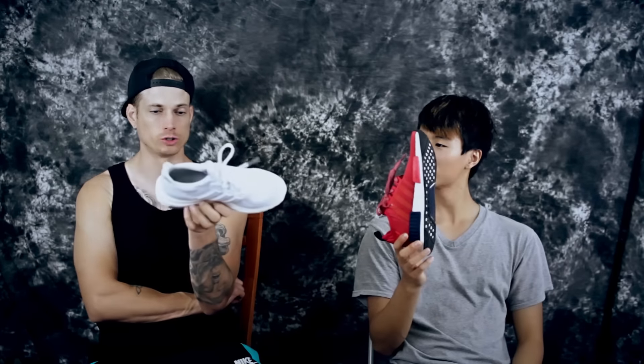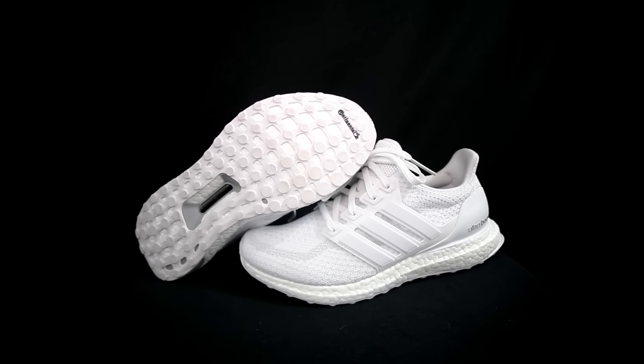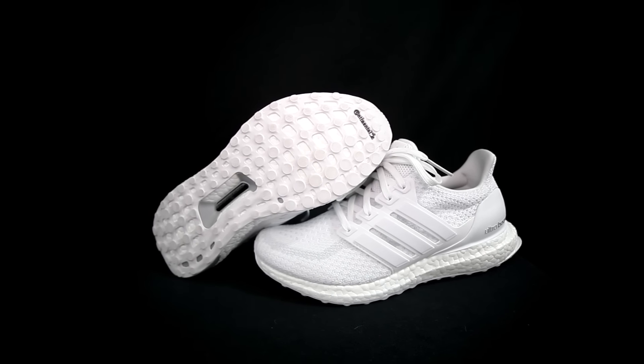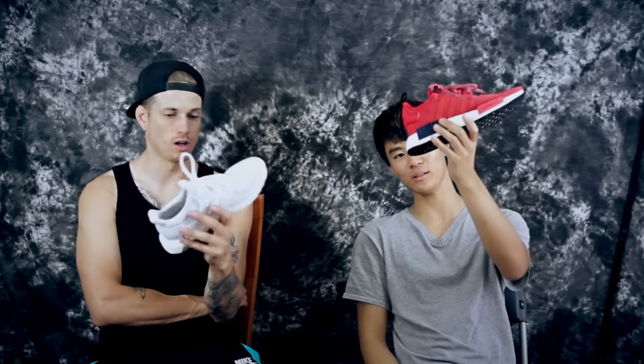I don't have the NMDs but we both have the Ultra Boost. The traction on the outsole here is like a continental web pattern — not the most durable, pretty thin, but this is just a casual review. We can't really run in them, so we're just gonna talk about what's more comfortable.